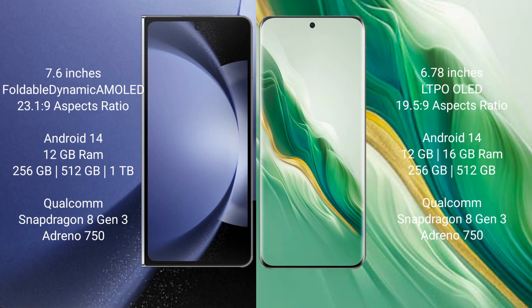Samsung Galaxy Z Fold 6 comes with 12GB RAM and 256GB, 512GB, or 1TB internal storage. Honor Magic 6 comes with 8GB or 12GB RAM and 256GB or 512GB internal storage.